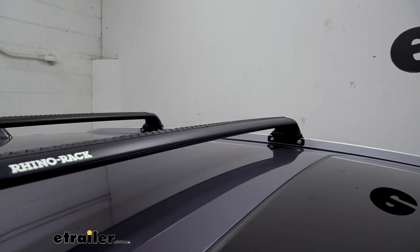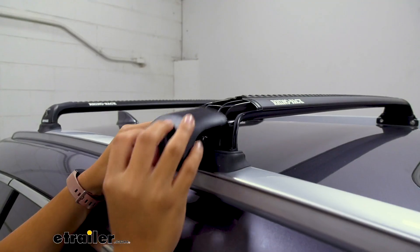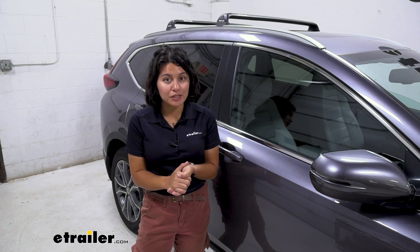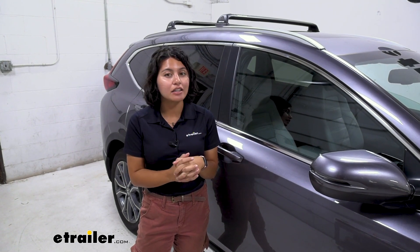There are a lot of good features to the RVP. It's very sleek and very streamlined. You also have security features where you can lock the end caps of your towers, and it's very easy to remove the cross bars when you just need a nice clean look.